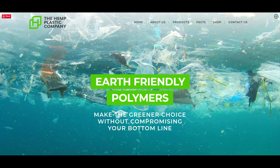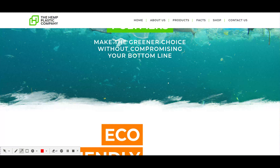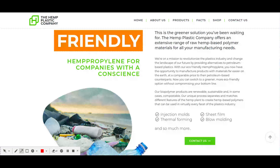They grow hemp and make it into plastic products to replace current plastic bottles. If you replace them with hemp, on average it takes about 80 days for them to decompose. You can use hemp to do injection molds, thermal forming, sheet film, or blow molding, as with conventional plastics.